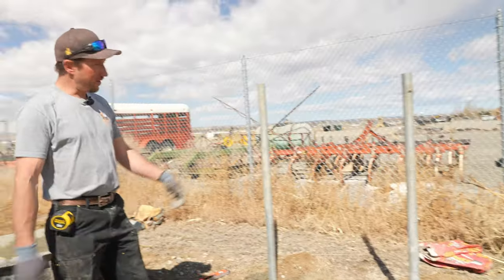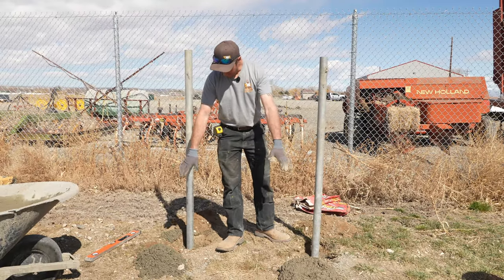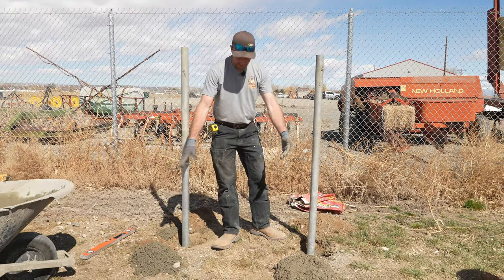We have our two posts set. We have the fast setting here and also a couple of leftover piles so we can see which one really does harden. Let's come back in 10 minutes.